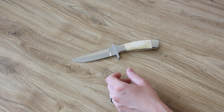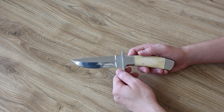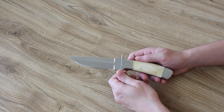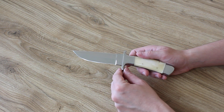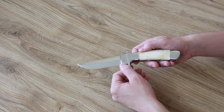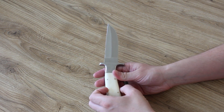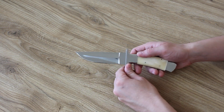Now let's go to the knife. Total length is 24 cm, blade length is 12 cm, and blade thickness is 4 mm. The steel of the blade is D2, tempered between 56 to 58 HRC. High gloss finish of the blade, without any motifs or inscriptions. Double sided sharpened.